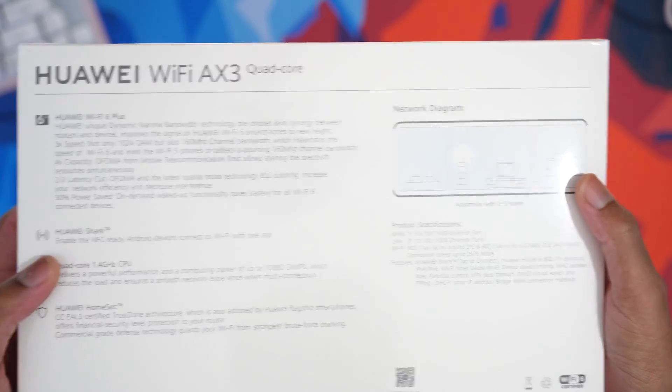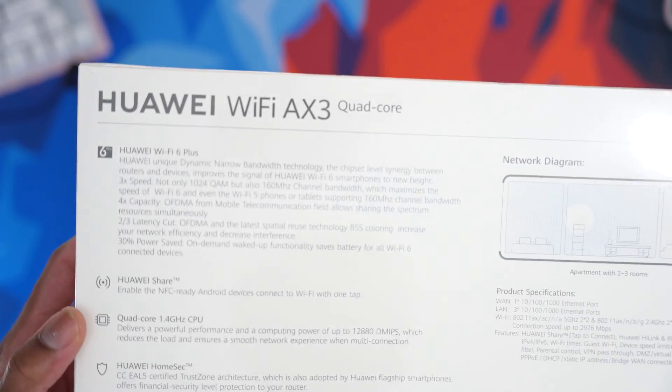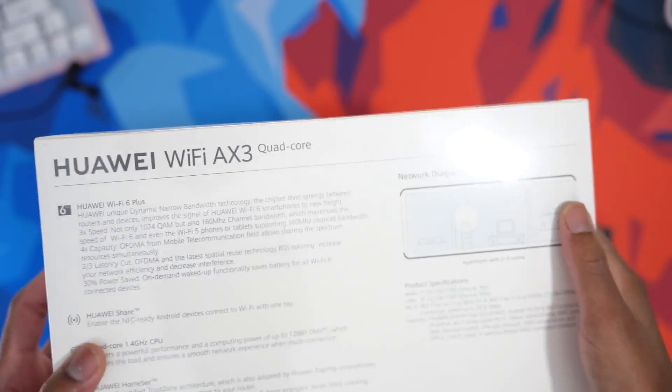I'm not gonna lie, I heard about Wi-Fi 6 but I've never heard about Wi-Fi 6 Plus until Huawei sent over their router. This is their AX3 Wi-Fi 6 Plus router that can push up to 3,000 megabytes per second, which is insane. Today we're gonna take a look at this.